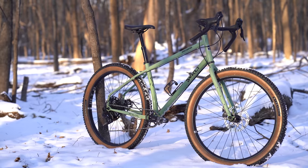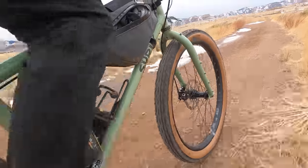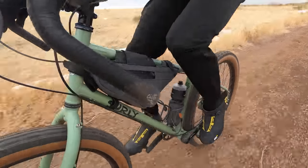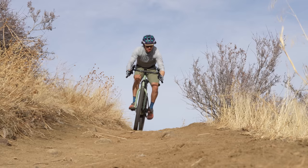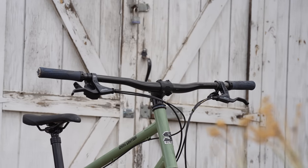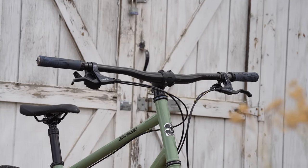This video is supported in part by Surly Bikes, who just recently launched their newest bike, the Ghost Grappler. The Ghost Grappler is Surly's take on the drop bar mountain bike — they dub it a dedicated drop bar trail bike. After pedaling it for a handful of months, it's a blast to ride on single track, pavement, and everything in between. I recently threw some flat bars on it and absolutely love it. To learn more about the Ghost Grappler, click the card here or check the link in the description below.